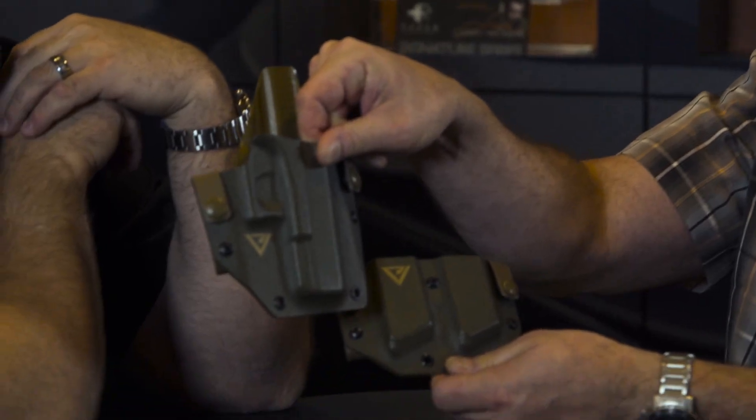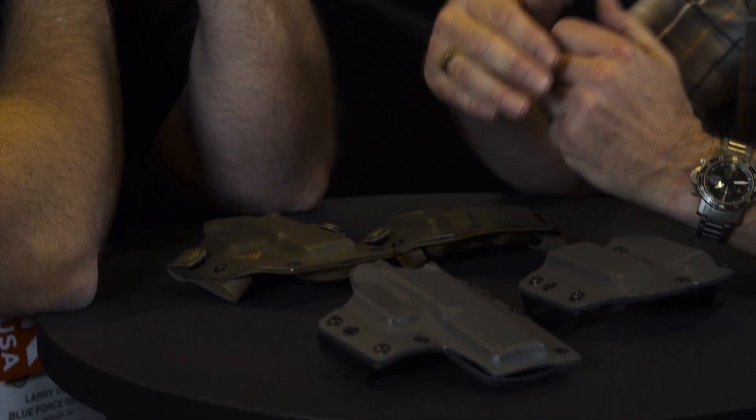It comes in different packages. The first package is the holster and double mag carrier. The second package is the holster, a single mag carrier, and a rifle mag carrier. The third package is the holster, double mag carrier, and rifle mag carrier. The fourth package is what I call the whole enchilada — all four pieces.